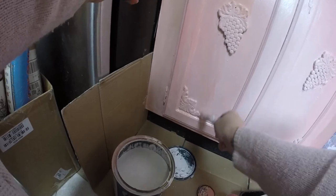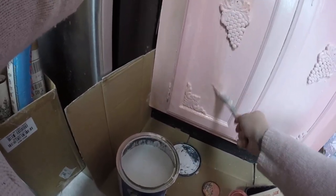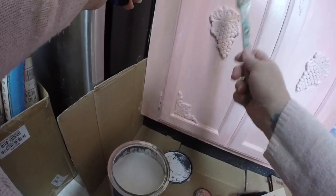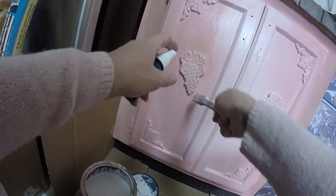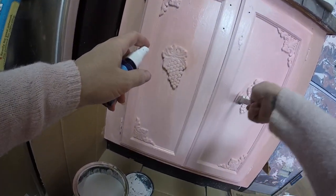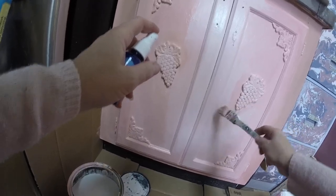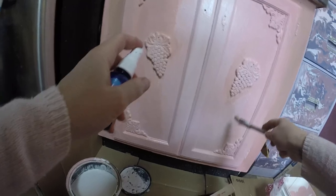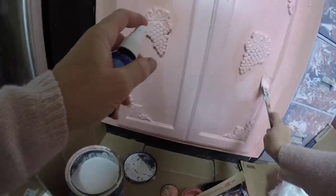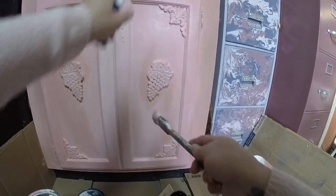I'm just misting — I don't want it to be drippy. This is not the application for drippiness right now. See how I'm kind of leaving that already kind of light and going around it? Right now I'm just kind of playing around. I'm not really sure if this is what I want or if this is how it's going to end up.